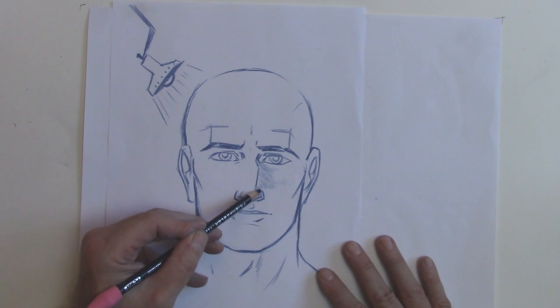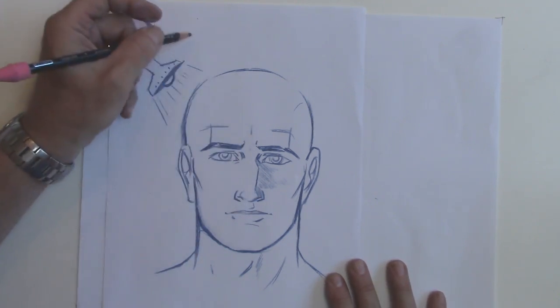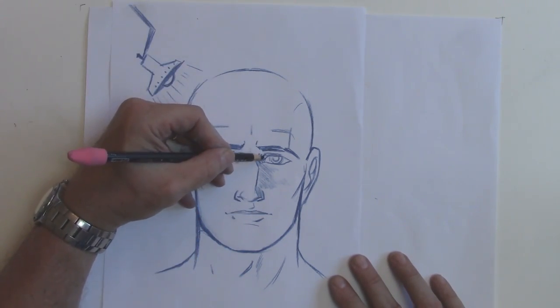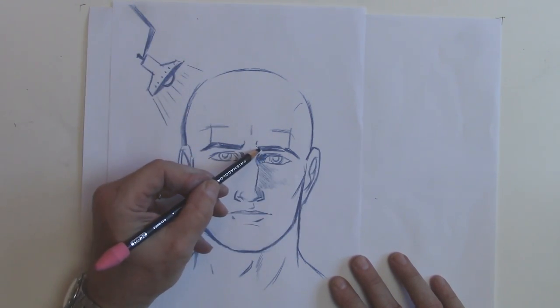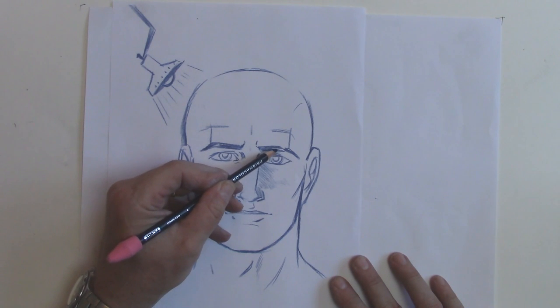So the cheek always catches a little bit of light. This falls into heavier shadow. Under here, a little deeper shadow. And it's coming down this way — light — so this will fall into shadow too.